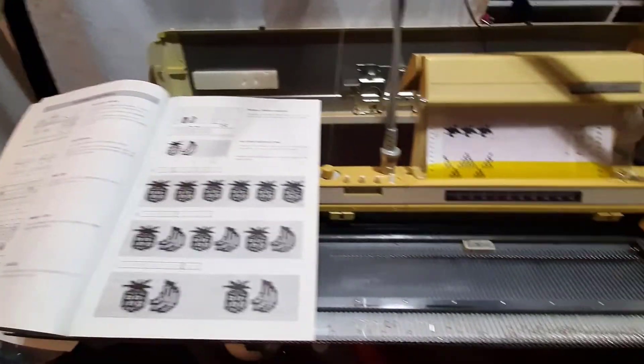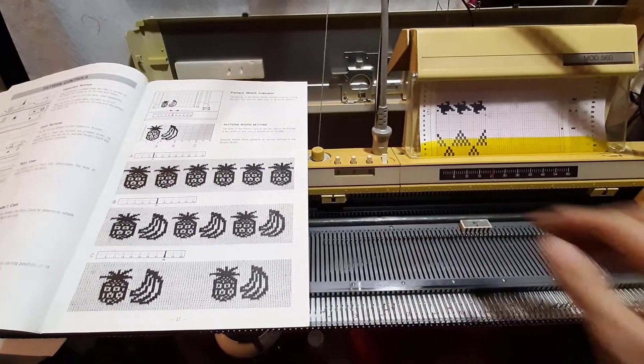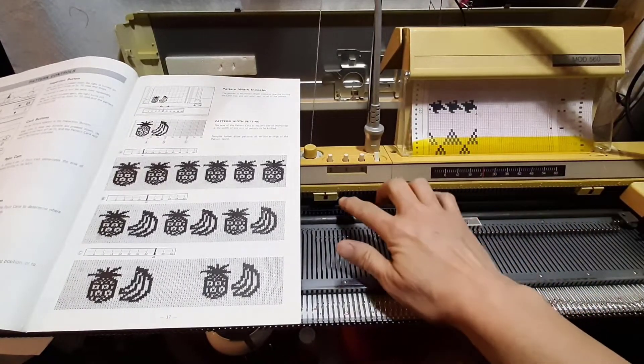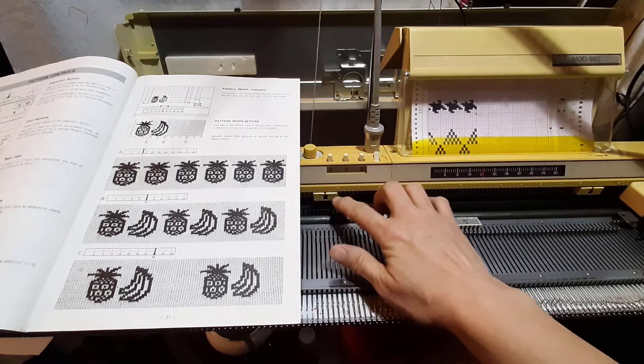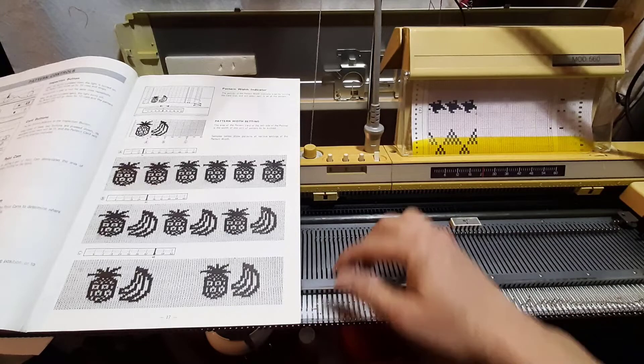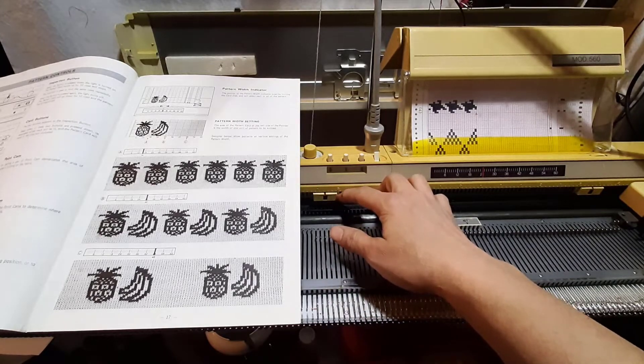Point cams are pretty straightforward — there's one here and one here. You want to make sure they are about two stitches in from where you're working. So if I have this set at 35, my patterning will start at about 33.